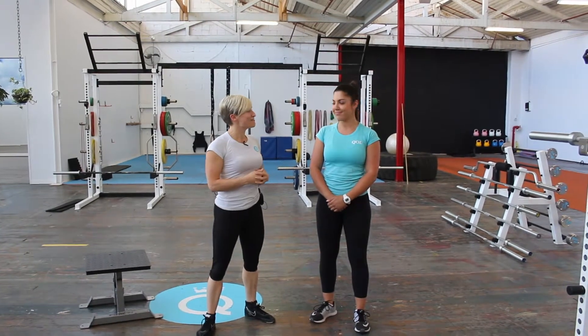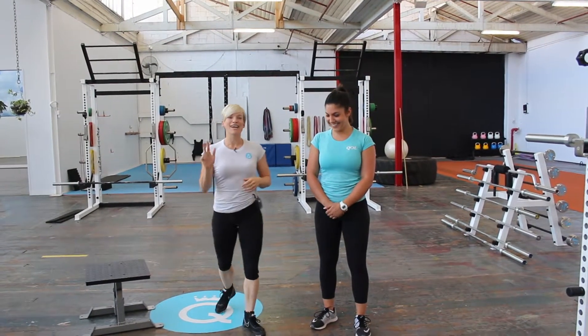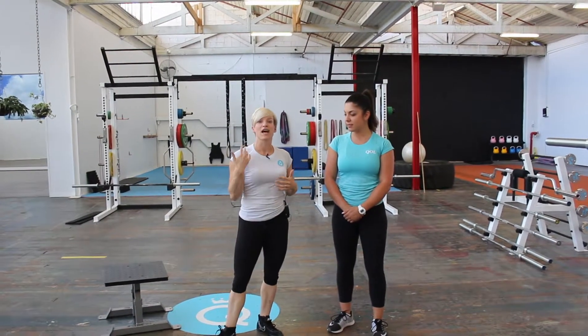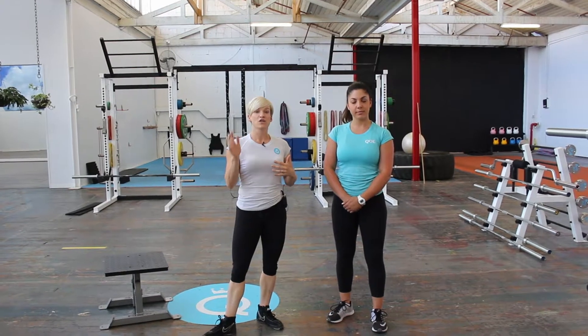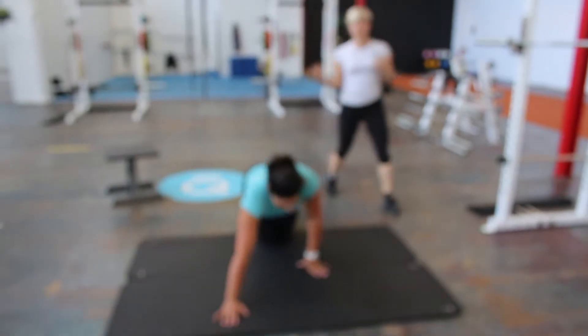I've got my coach Siggy here with us today. Hi Siggy. We're going to take you through three different mobilizations, and these would be great to include at the start of your training session. The first mobilization is down on the floor and it's called a scorpion stretch.